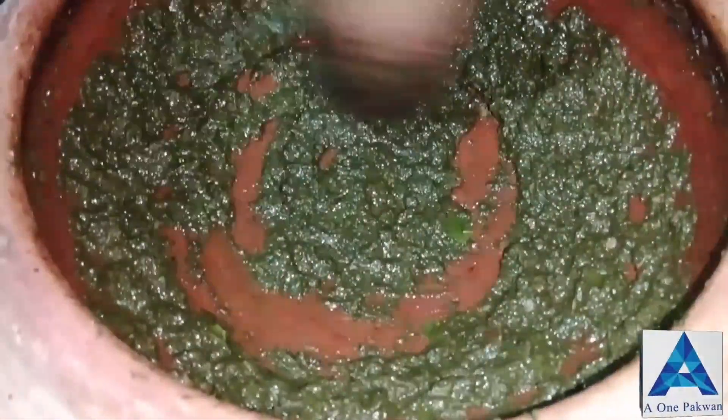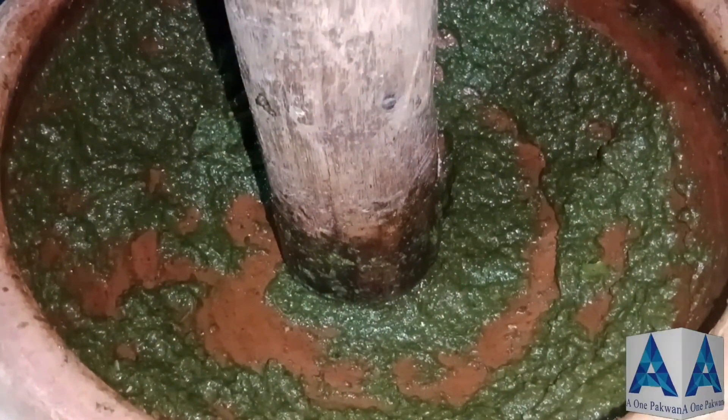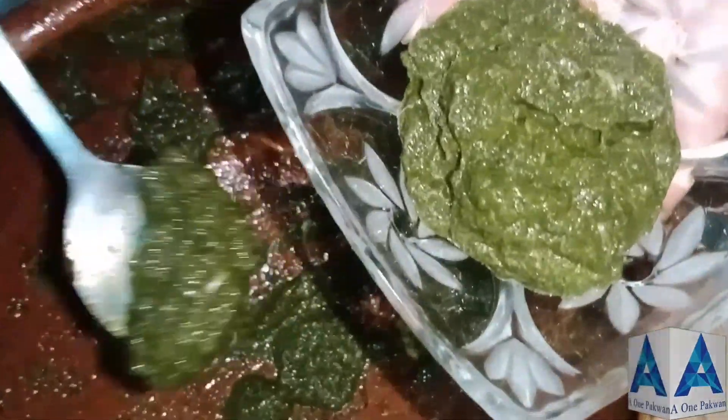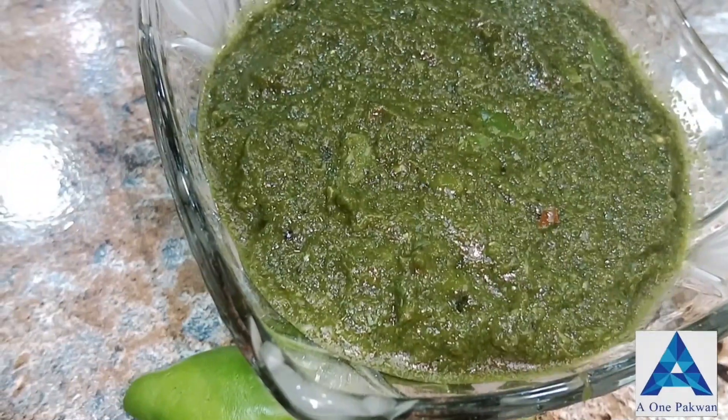Let's take a look at our beautiful chutney. We will remove the chutney — this is our chutney, it's ready.